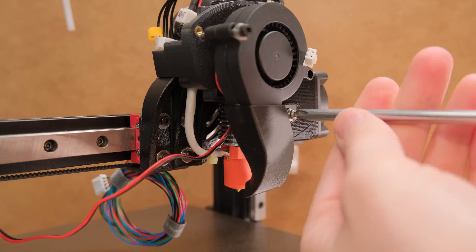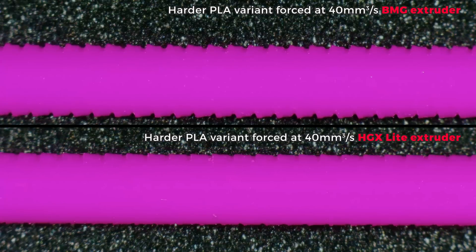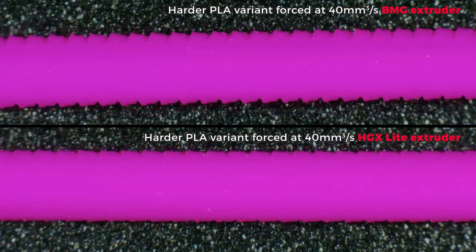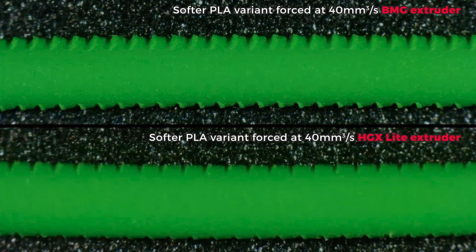So does this big gear extruder make any difference? It actually did. Flow rates now look basically ideal — there will always be variance due to filament diameter consistency, stringing, and some error in precision scale readings, but that line looks excellent. There was the same story with the filament deformation results. Harder-type PLA looked great with very minimal dents compared to the BMG. But with softer filament, this is where the true difference shows — it was like day and night, no cap.